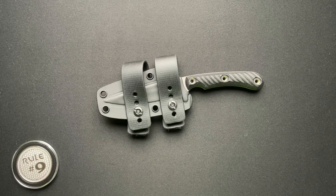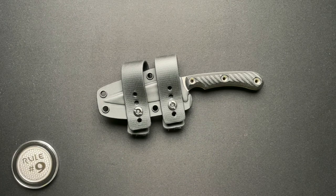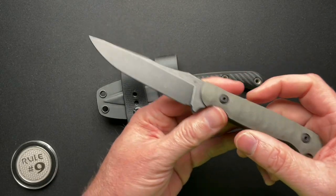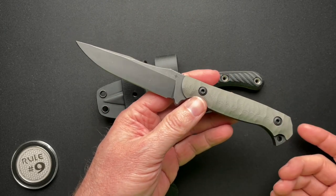We have a fixed blade to talk about. I don't do a lot of fixed blade videos — I've done some, and I think I have a fixed blade playlist that I'll link down below. I don't really carry fixed blades that often. However, this one I'm actually really excited about — the most recent fixed blade I got. The name I can't even really pronounce, so I'm not even going to try.